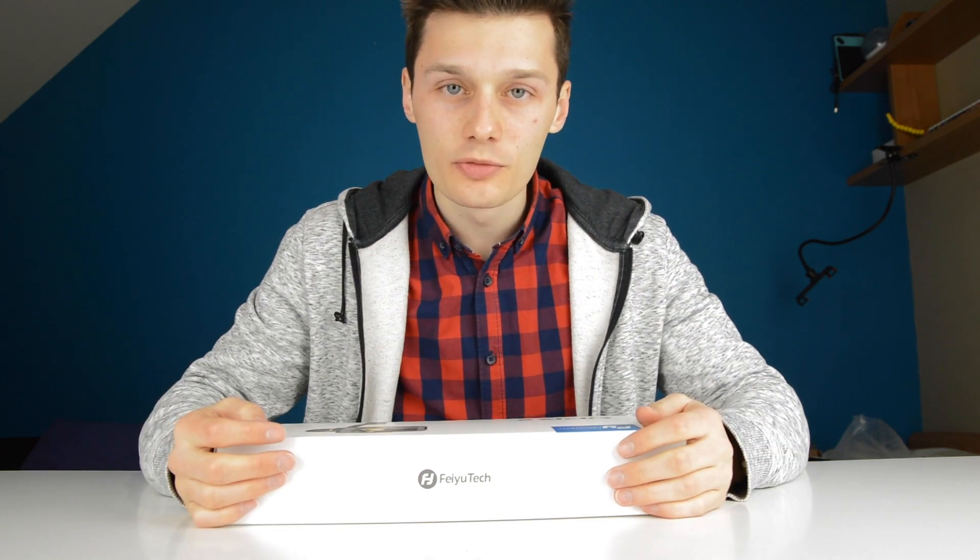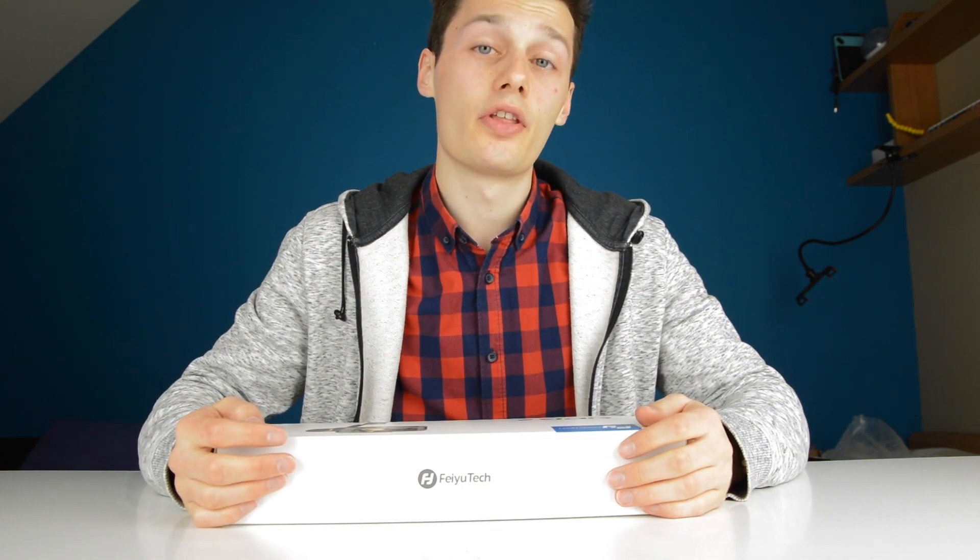Hi, I'm Simon from the Red Ferret. Before we start this video, I want to ask you to subscribe down below to stay updated on our latest, greatest and most awesome content on the space of YouTube. Let's get cracking with the video.